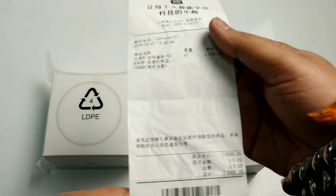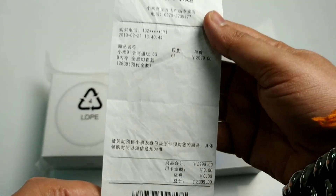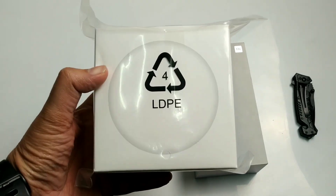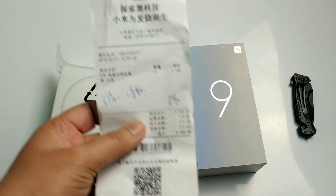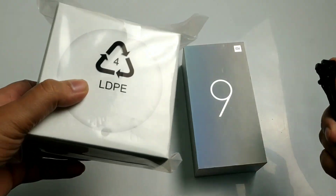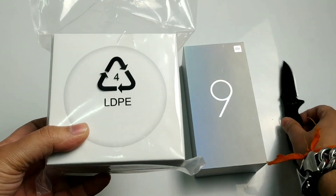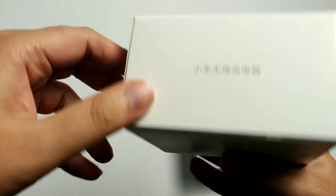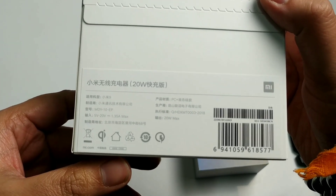This cost me 2,999 RMB. Looking at the exchange rate, it comes to around 32,000 in India. I also got a wireless charger separately — I didn't get it with the phone, like the Mi Mix 3. This is around 149 RMB, approximately 1,500 to 1,600 rupees. The Mi 9 wireless charger is faster than most every wireless charger at 20W.